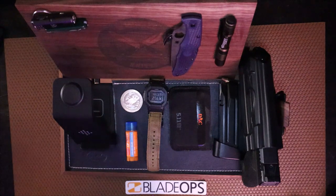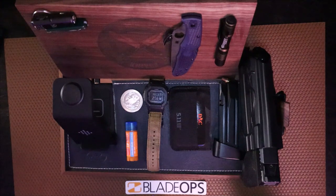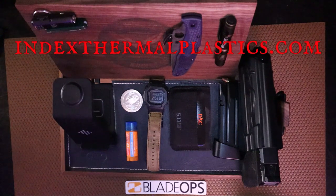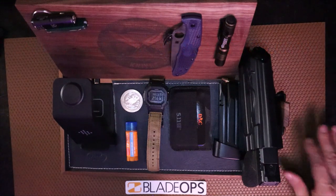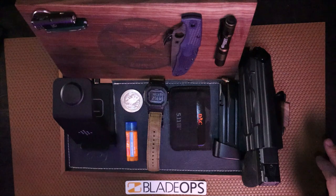And yes, that does help me out. I'd also like to thank indexthermoplastics.com for sending me this awesome dragon scale kydex you're seeing in the background here. I'm going to be using that on a few of my sheaths in the future.